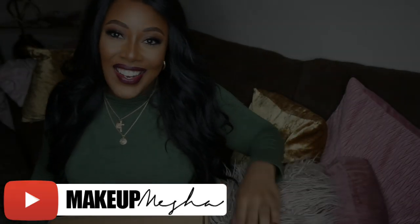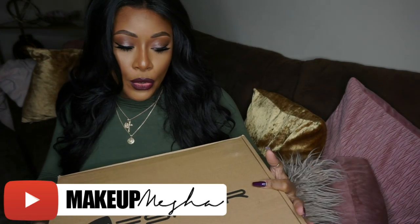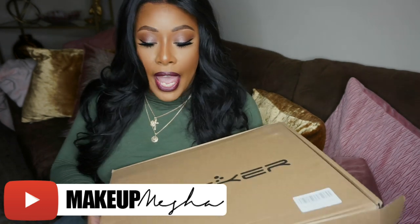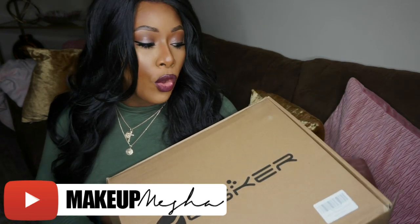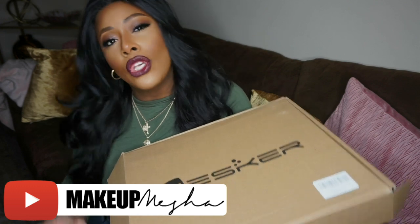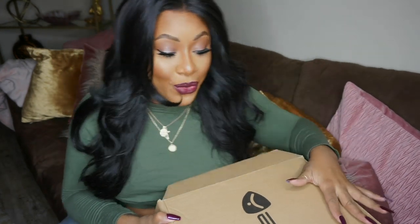Hey girl, welcome back to my channel. Today I have a tank gadget to share with you — this was sent over from the Yesker brand on Amazon. The link will be down below, and I know you're going to be interested in this, especially if you love to snap it up for the gram, make YouTube videos, or you're a blogger.